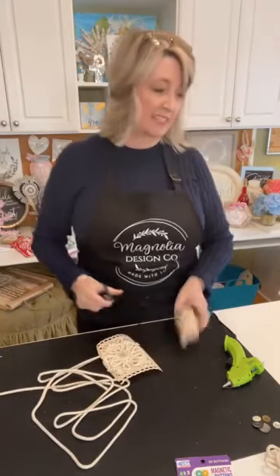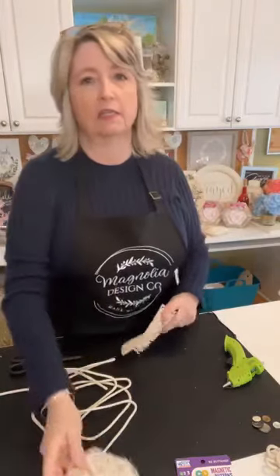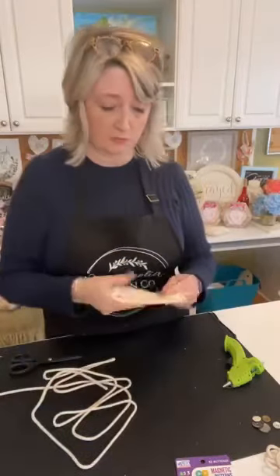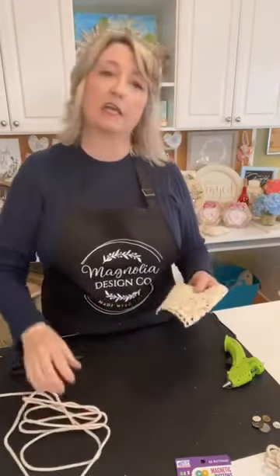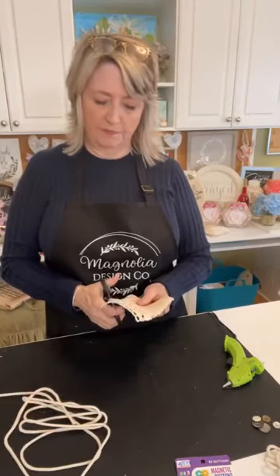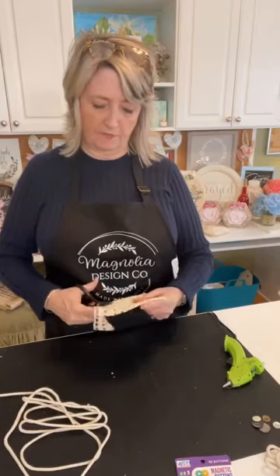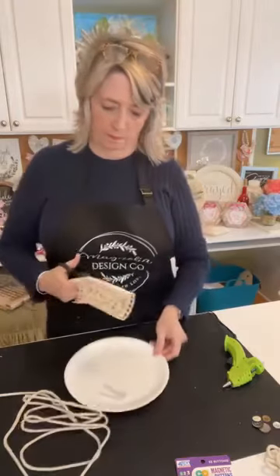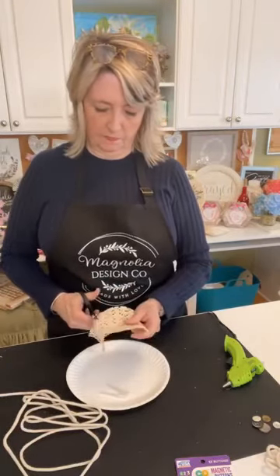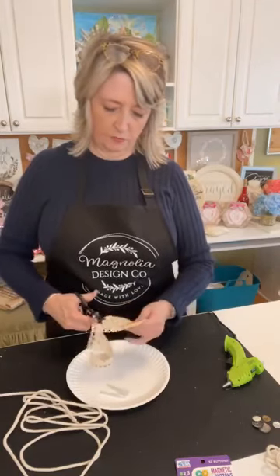You want something that's kind of stiff but lightweight, because the magnets have to be able to hold it. You could build this on a piece of canvas duck — that's pretty thick. This lace here is lightweight but pretty firm. I'm going to just cut a circle, and I can always trim it smaller if it's way too big.